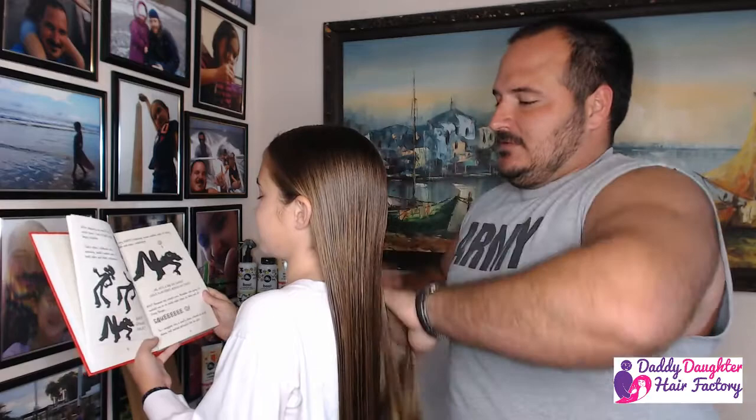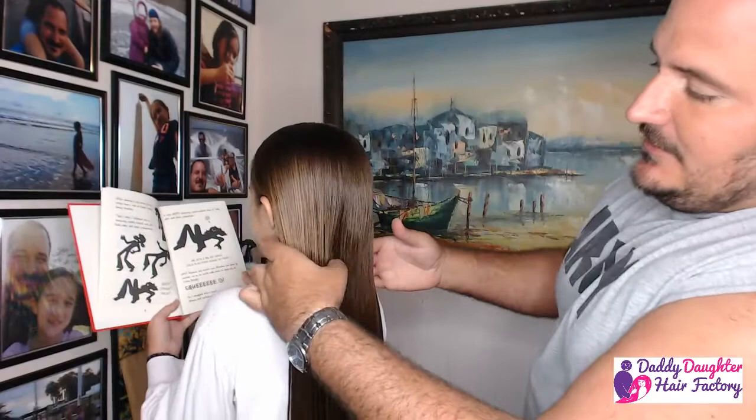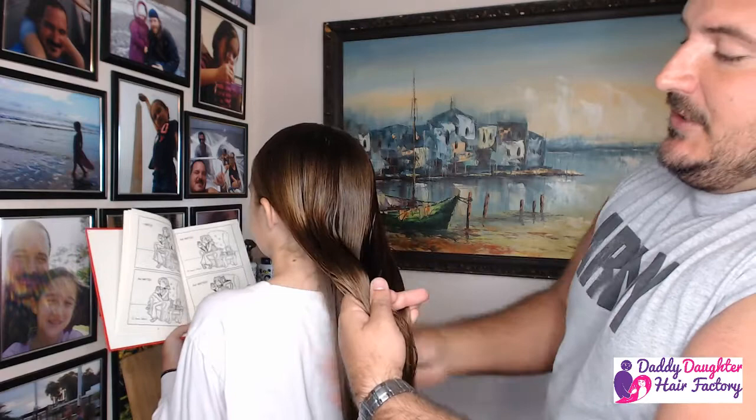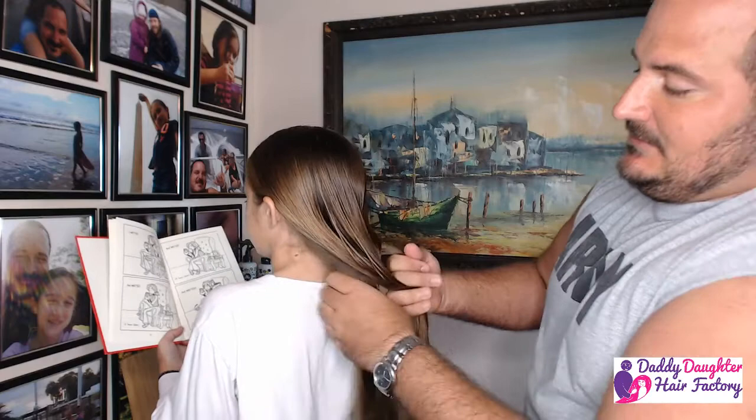How you doing there, Anna? From here we're gonna separate the hair into three sections. They don't have to be perfect. I like to grab one section from each side. And you're gonna begin by bringing the right side over the middle. The left side over the new middle there.